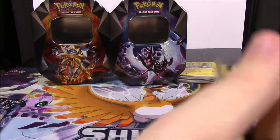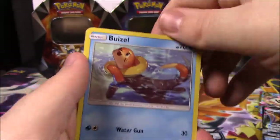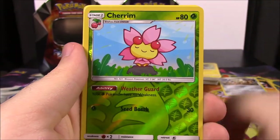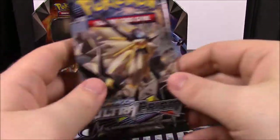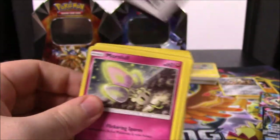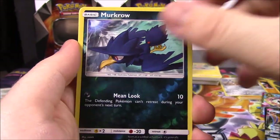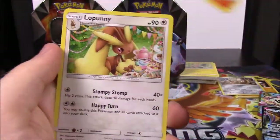Now we're down to our last two Ultra Prism packs. Let's see if we can get anything good. Here's the code. We get a Buneary, Eevee, Salandit, Turtwig, Riolu, Cherrim Reverse Holo, and a Heatran as a rare. Then Steel Energy, Manaphy, Lopunny, and a Marge Trainer. Last pack - here's the code. We start off with a Morelull, Drifloon, Glameow, Snover, Magnemite, Murkrow Reverse Holo, and a Turtonator as our rare. Then Grass Energy, Marge Trainer, Turtonator, and a Lopunny.